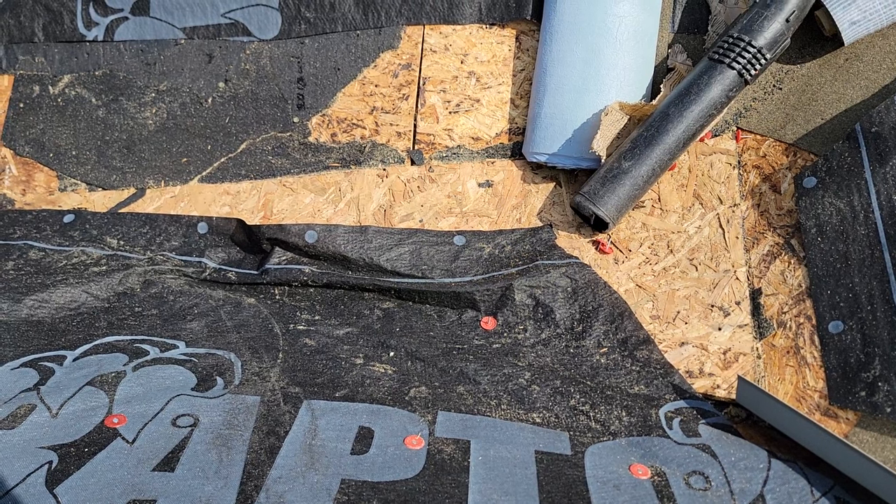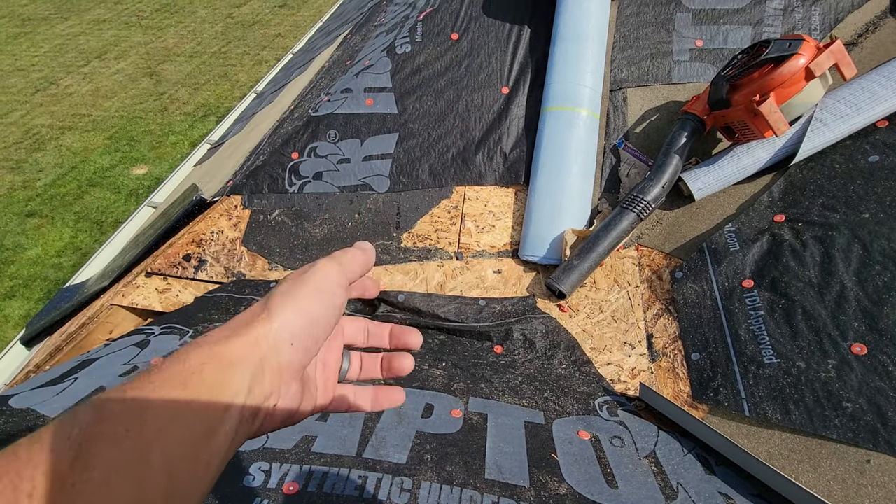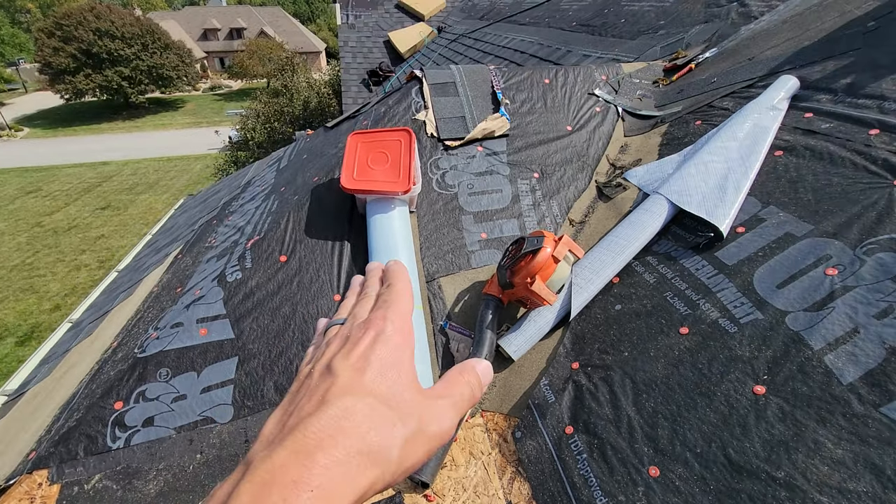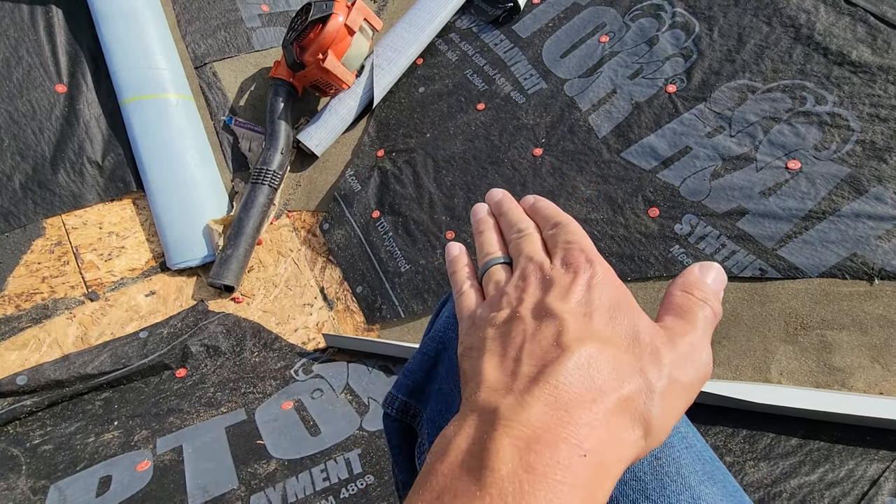Now when you're getting quotes, are people being descriptive enough to address things like this? When you have a low slope, shingles are made to shed water — you have a shingle here, a shingle on top of it, water sheds off and is pulled down by gravity, sheds it onto the next.